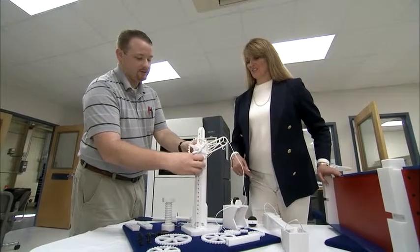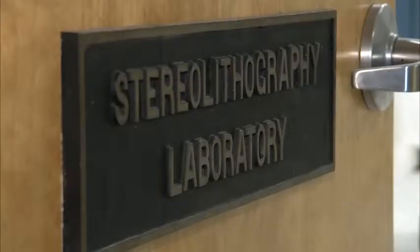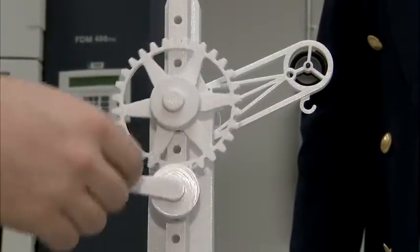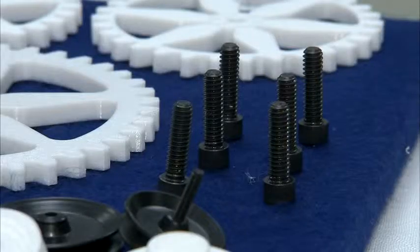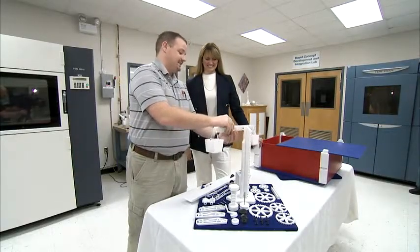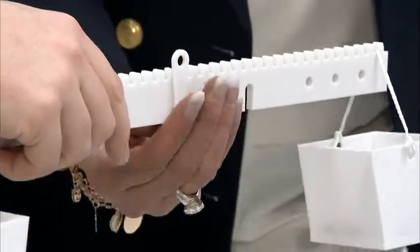Finding innovative ways to teach students about engineering led a Virginia teacher to NASA Langley Research Center's rapid prototyping lab, where an idea to give students a more hands-on experience with simple and compound machines became a reality. Her idea was to build an engineering kit that would make learning about simple and compound machines fun for students and affordable for teachers.